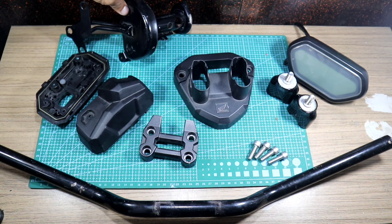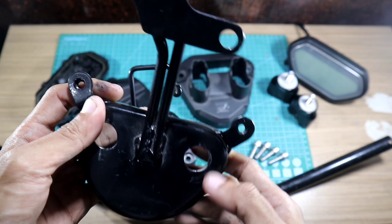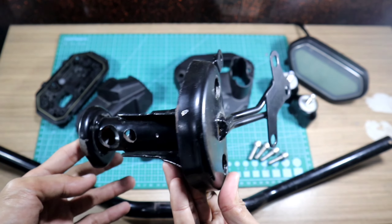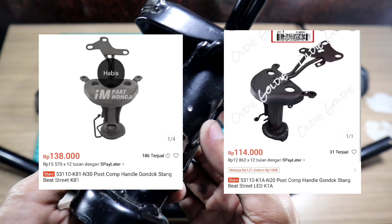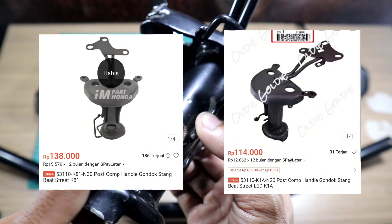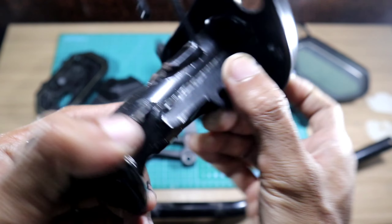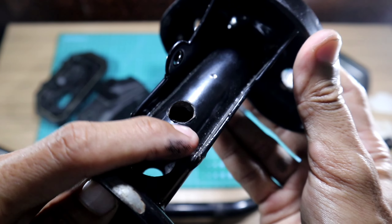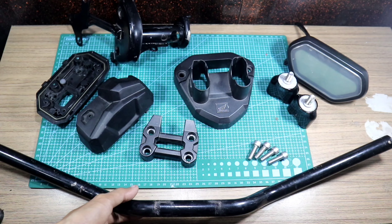So now I'm going to show you the price. Part-part yang aku beli - Beach Street untuk com-nya sendiri, nanti gue screenshot harganya. Ada K81 sama K1A, dipilih saja karena cuma beda di cover depannya saja sama speedonya. Tinggal menyesuaikan nanti.